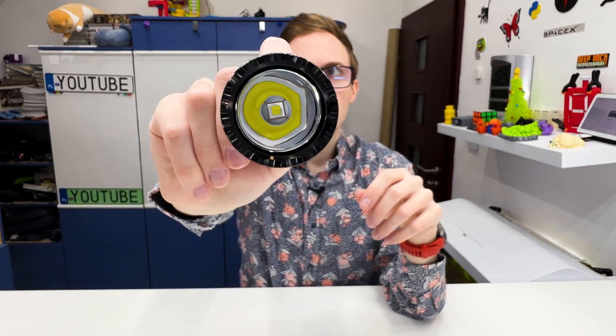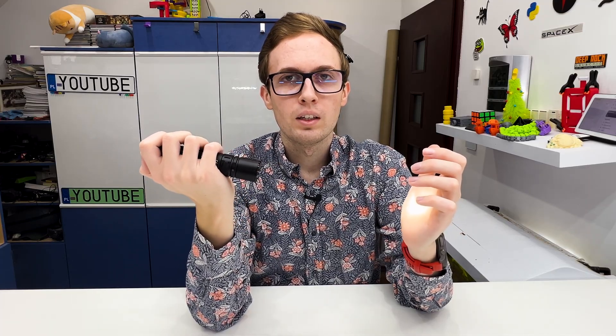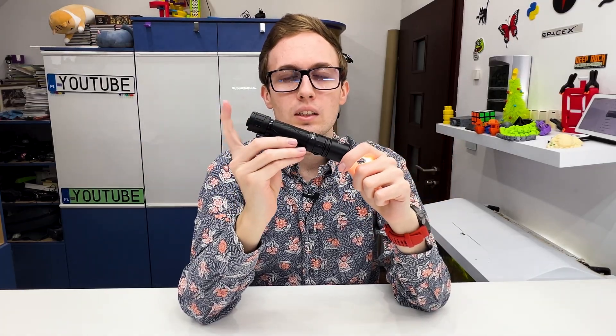Right here we have a single LED on the front. Let's turn it on — it is working. We have five brightness modes and we can use the mode button to switch them: dimmest, second, third, fourth, fifth, and back to the first one. We also have an additional strobe mode — if we hold the mode button, it will start to blink really quickly. So those are the six modes this flashlight has.